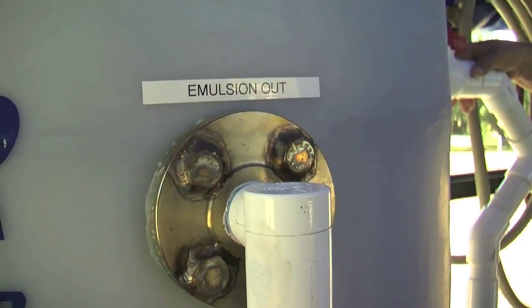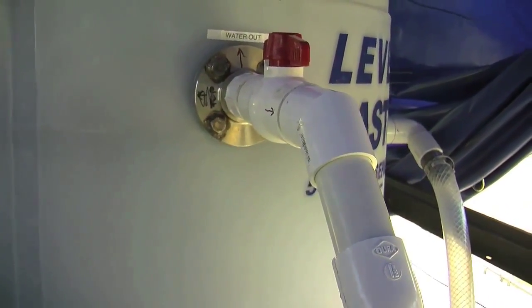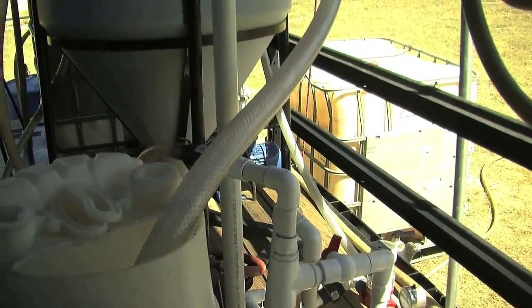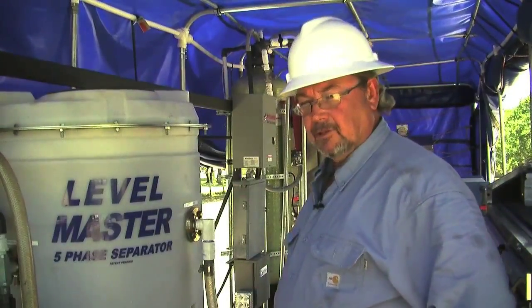It also separates emulsion or frac gels, and because it's a comb bottom tank there is some settling of the solids. The gases go out the top and the oil — the most precious component — is captured directly in a dewatered fashion.